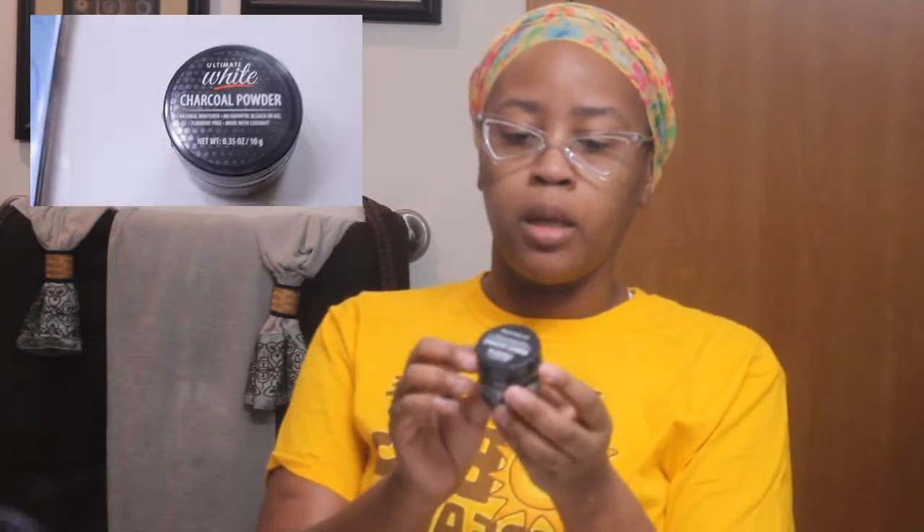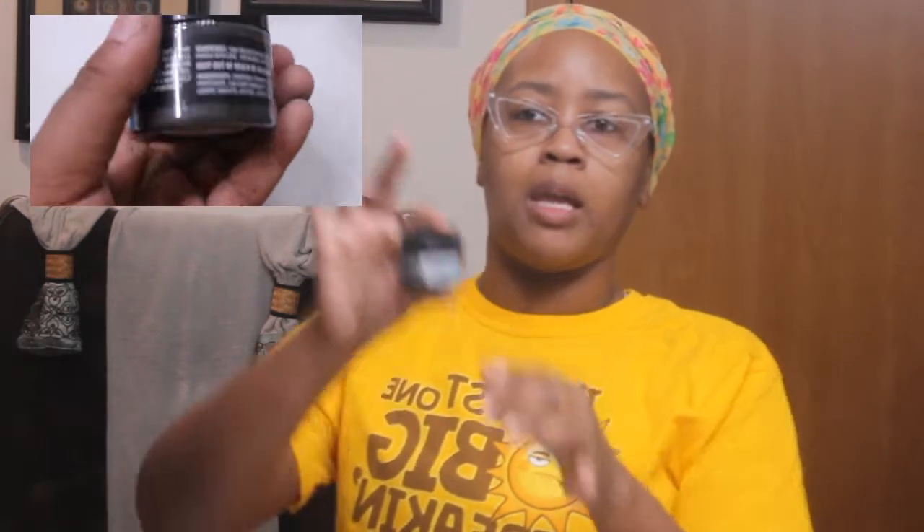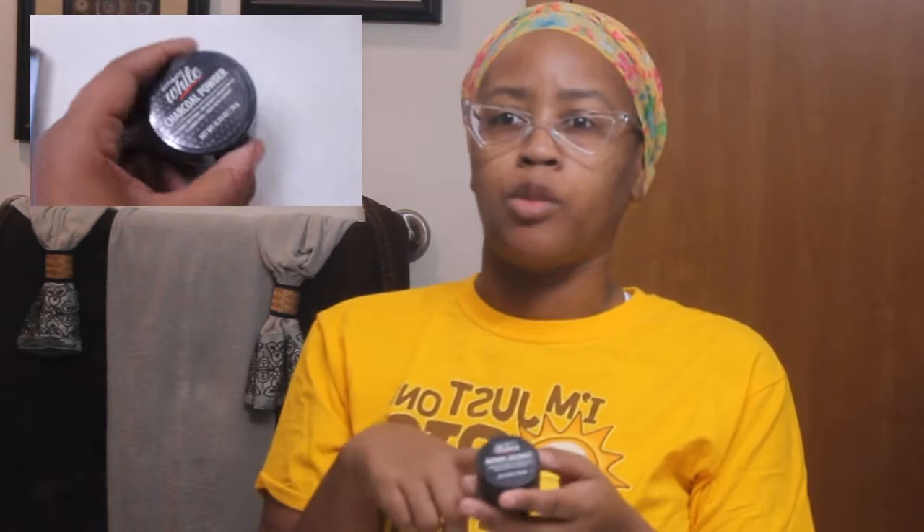I'll put it on the screen here. It says 'Ultimate White Charcoal Powder — Natural Whitener, No Harmful Bleach or Gel, Fluoride Free, and Made with Coconut.' This is by Brush Buddies — you guys may have seen Brush Buddies toothbrushes for kids at the Dollar Tree. So this is how it looks.